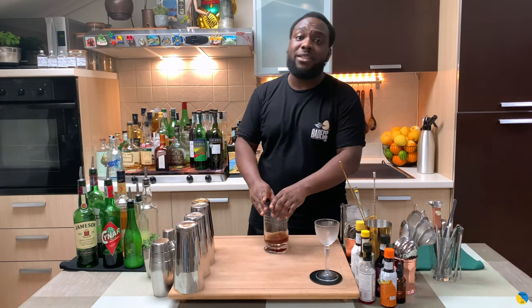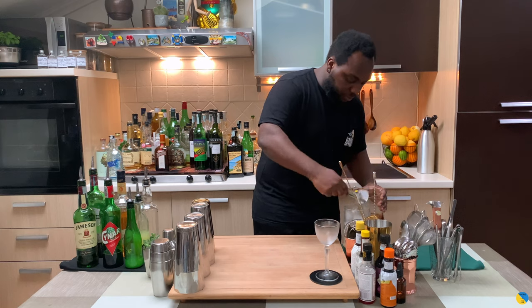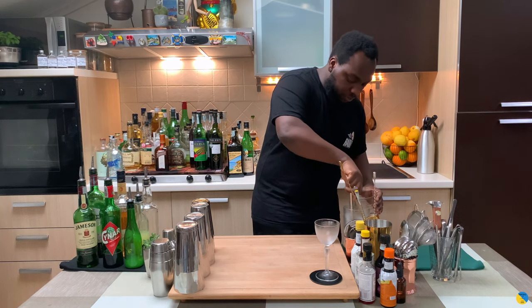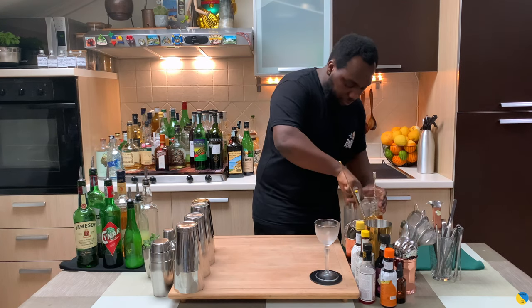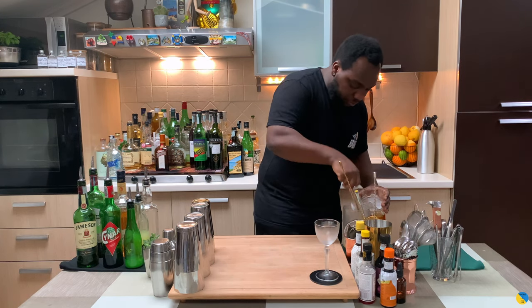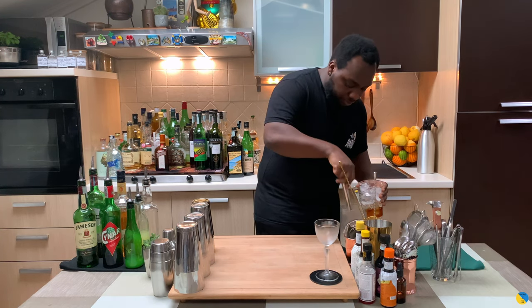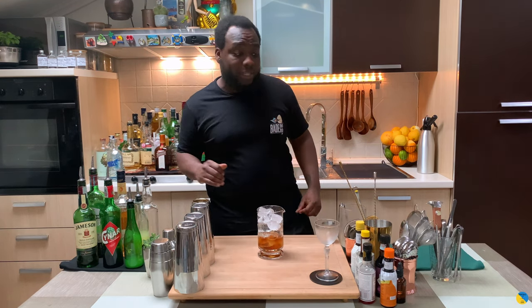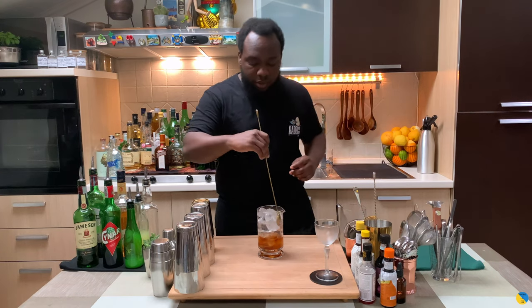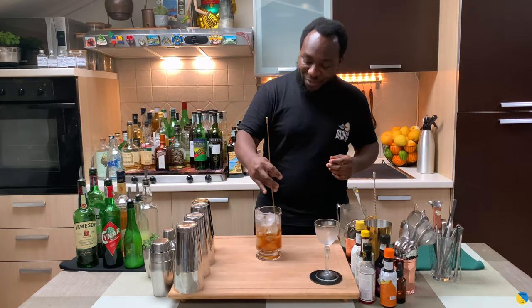It's a stirred drink, so we're going to fill our mixing glass with ice cubes. Always make sure you fill your mixing glass full of ice cubes. I'm going to stir for 17 to 20 seconds. Don't forget to comment, like, and subscribe to my channel — thank you very much!